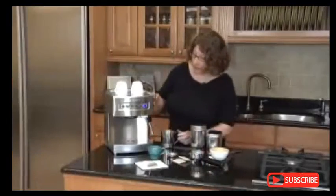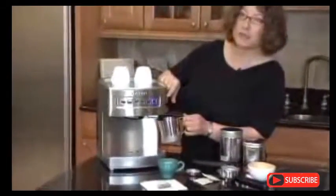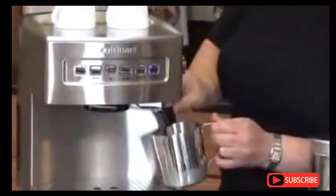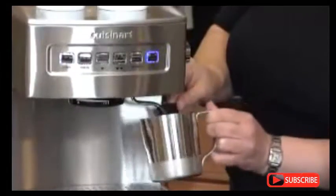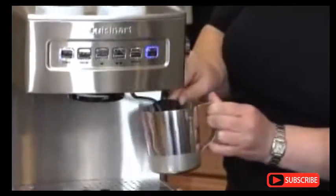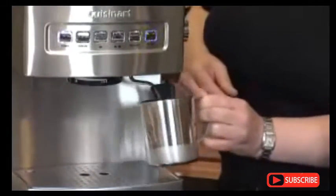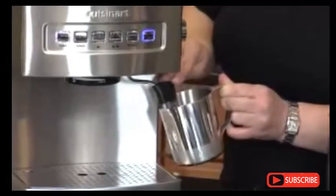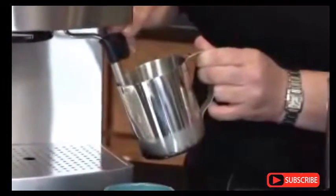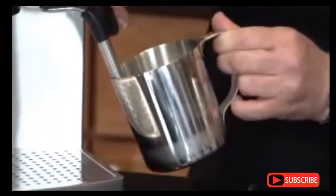Now we're ready to make steam. We're going to take our frothing cup, which we give you with the espresso maker. We're going to put it underneath, and on the side here, we're going to turn it to the steam function. There's a little handle on here, and you just circulate it around the milk, starting at the bottom. The trick is that once you get it really warm, you pull the frother down just under the surface, and you draw it up the side of the frothing cup — and that's how you make a really beautiful froth for your cappuccino, latte, or macchiato.